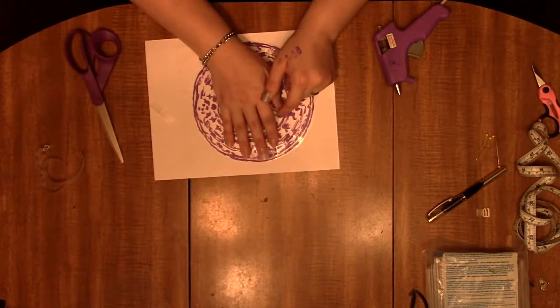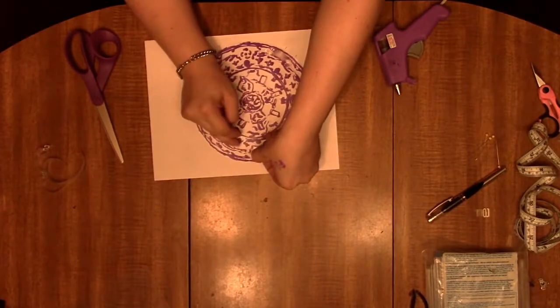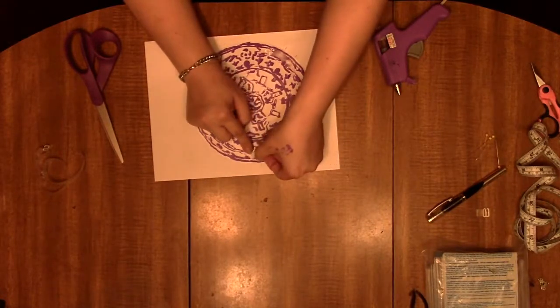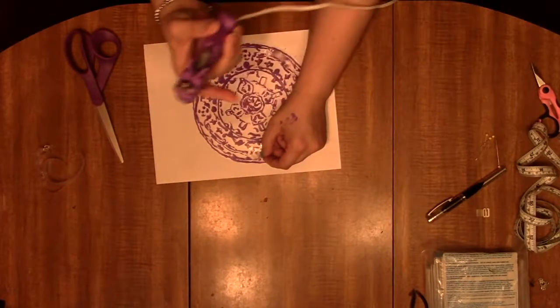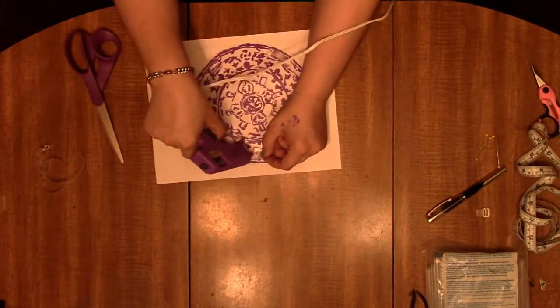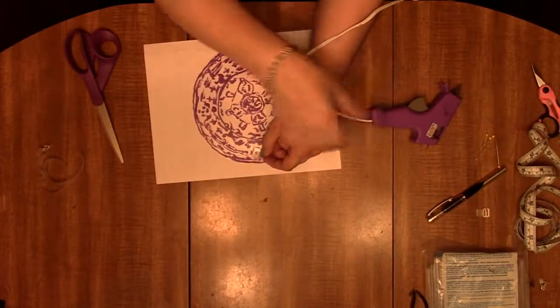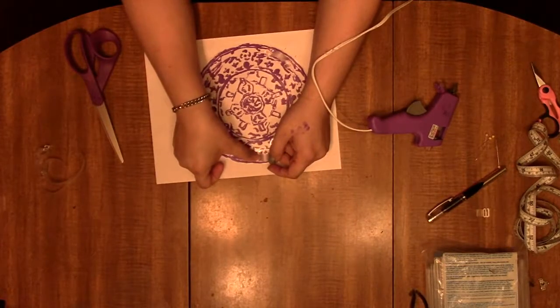It means no one's going to see it in pictures either. You take one side and hot glue it here. I find it easiest to make a puddle of hot glue right here, press it in, and put more glue on top and around it — a little bit more generous, because that way it will hold better.